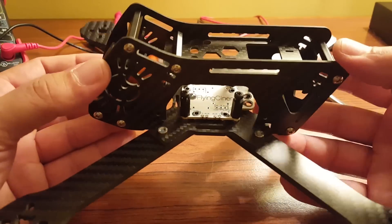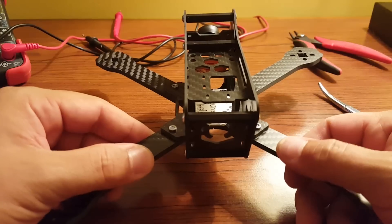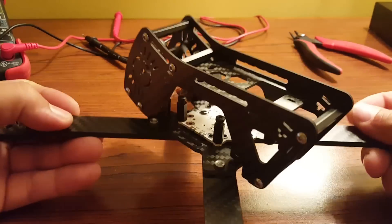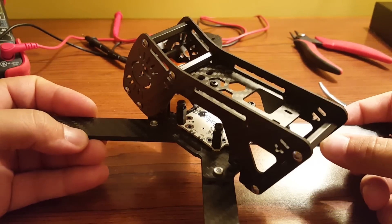Well folks, that's it — that's your first look at the Flying Cinema X24. I'm going to finish building this frame and then get it up in the air and give you guys a flight review after that. But here's your first look. Until then, happy flying.